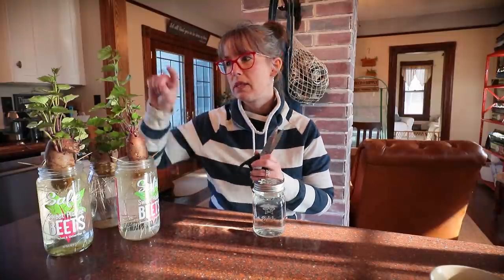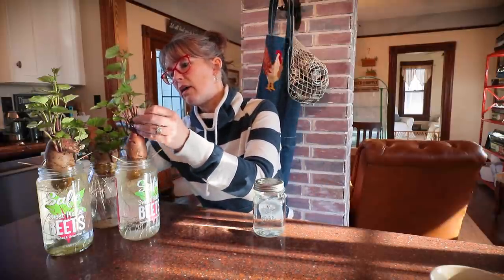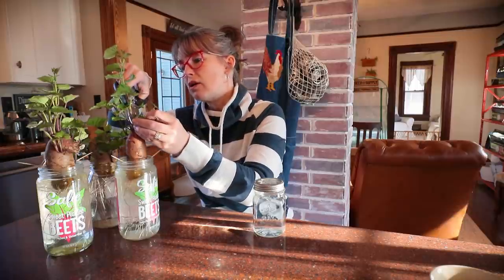So I've got three of my sweet potatoes — two of them, none of the slips are quite big enough yet. You want to wait till your slips are like four to six inches long.